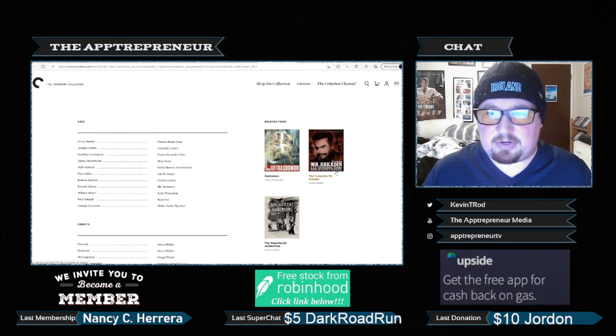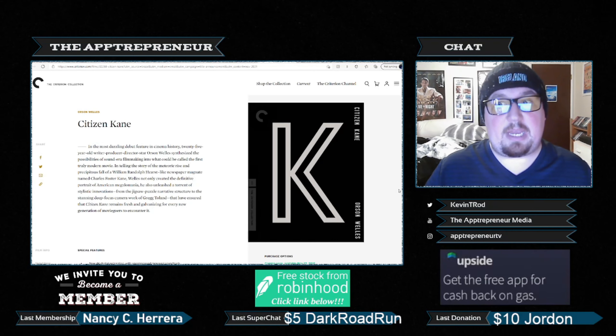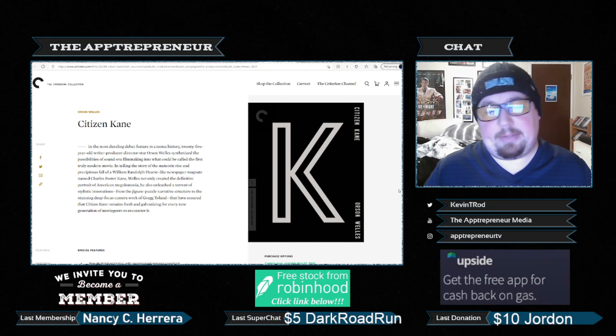Look at some of these other covers — Mr. Arkadine, Rashomon, and The Magnificent Ambersons. These are really good covers, and then they decided that for his magnum opus, for the first 4K release, for the movie that got Criterion into this business, just a giant K. At the end of the day, it's not that big of a deal — I'm going to buy it anyway. I don't think the average person is going to be attracted to it, but then the average person isn't buying a lot of discs anyway — they're streaming their stuff, and the hardcore collectors are going to buy it regardless. It's just kind of weird that Criterion decided that for such a marquee title they were going to go with the most minimalist of minimalist designs.